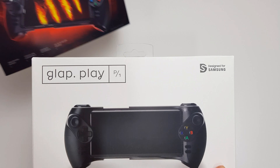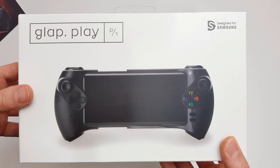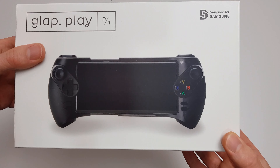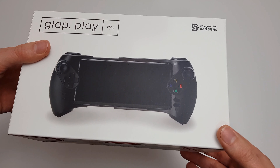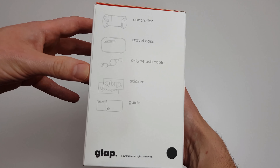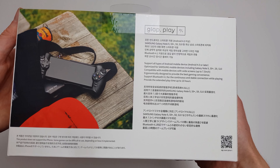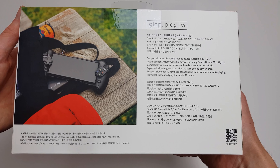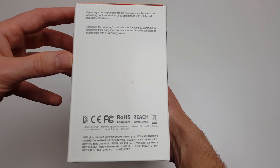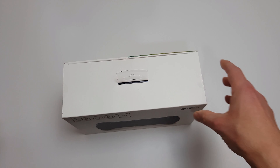As we can see here, this is actually what you would see in America when you buy it. We get this lovely little sleeve on top and this is what is inside. It's the Glap Play P1 designed for Samsung, though obviously it works on any Android phone. We've got potentially some more stickers and a bit more information on the back and side.